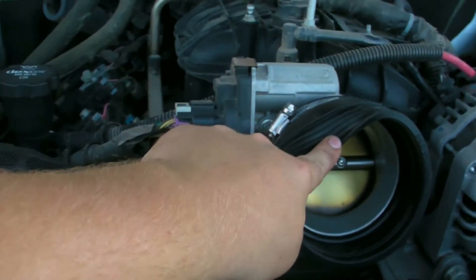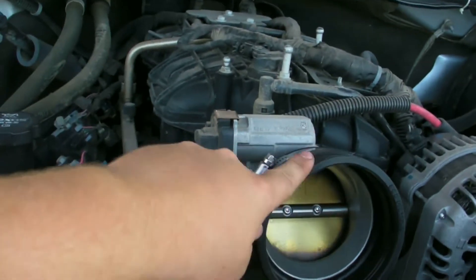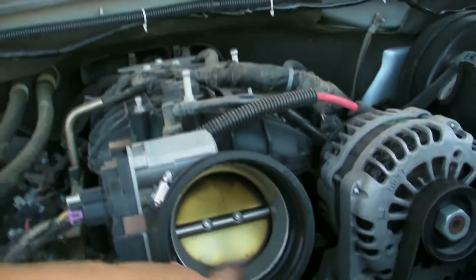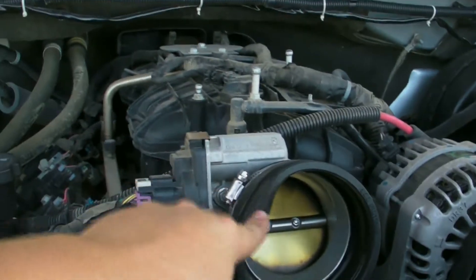Next, what I did was install this rubber coupler over the throttle body. It just has a simple hose clamp. Most cold air intakes that you get will have something like this that will go over the throttle body. You just want to make sure that there's no crap up in here — if there is, then you may have a different problem.